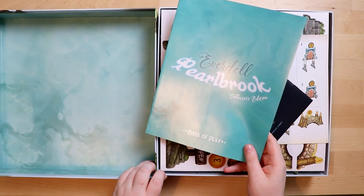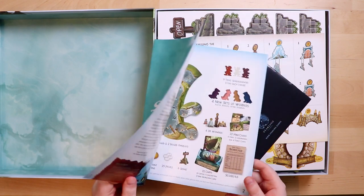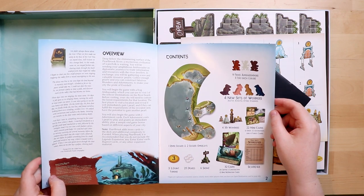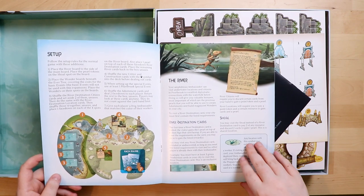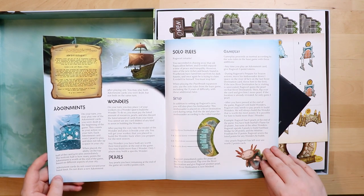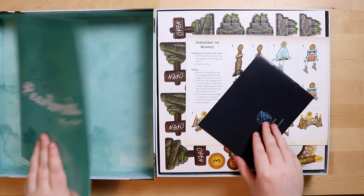First things first: the rules of play — I love that they don't call them a rulebook. It's a beautiful color and the inside of the lid is this watery color too, which is a really nice attention-to-detail touch. This is a very small rulebook, but expansions normally are. There's a little overview of what you get: new workers including otters, starlings, and platypuses. Very cool. We get river boards and all sorts of fun stuff, with adornments, wonders, and pearls, and solo rules too.